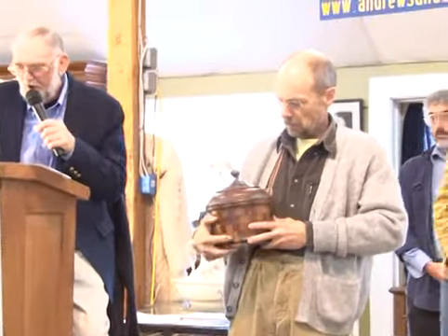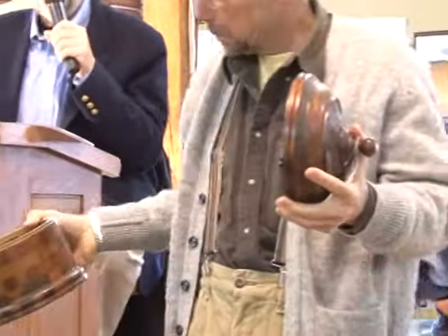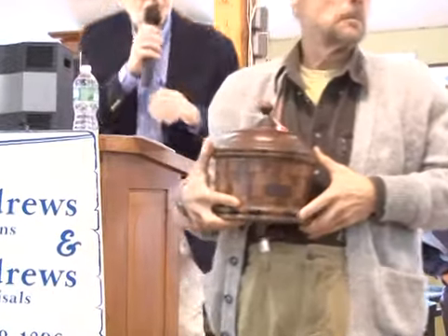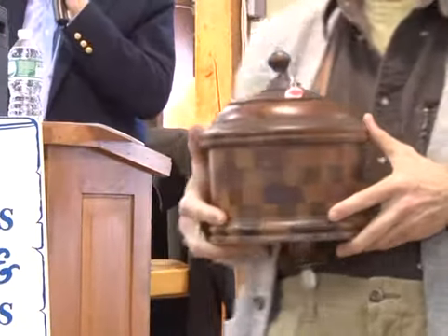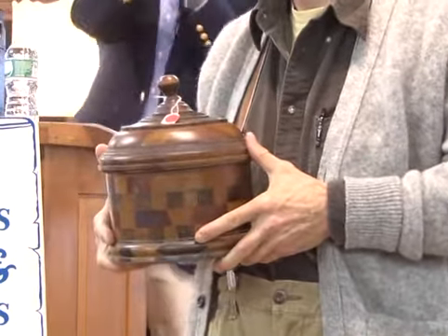Number 17C is a round laminated treenware container with cover, 10 inches high, circa 1900. Great detail there — that's a lot of work in that. Starting at $100. Sold at $100 — bidder $618.